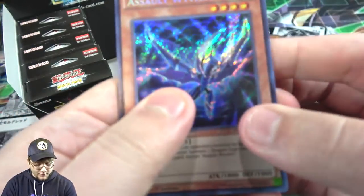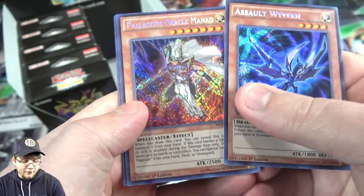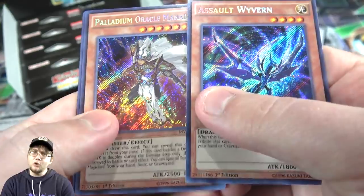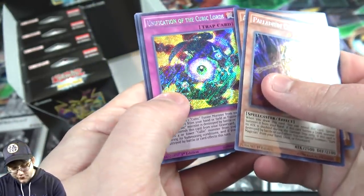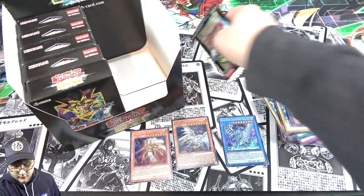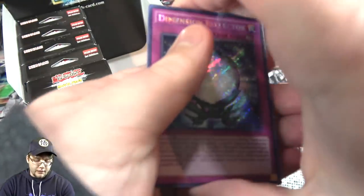I'll still take another one, I don't care. Assault Wyvern, then — oh, there we go — I do know he's short printed, and we actually got one of Palladium Oracle Mahad. That is really cool. I've heard he's tough to get, about as tough as Alternative used to be. Also Unification of Cubic Lords, Berry Magician Girl, and Crimson Nova Trinity. He deserves a spot — he probably has one of the coolest summonings in the movie too. Definitely worth getting.